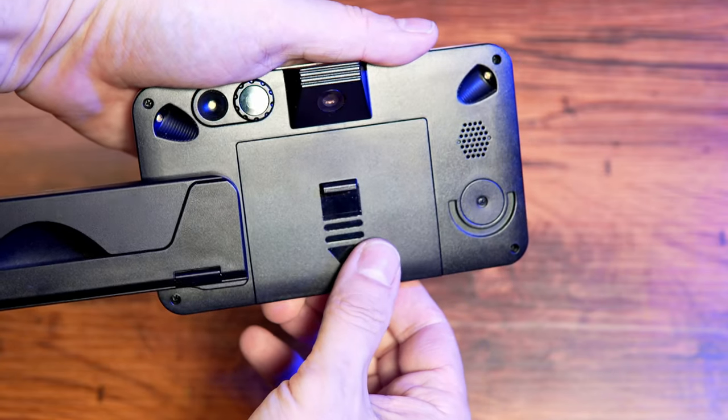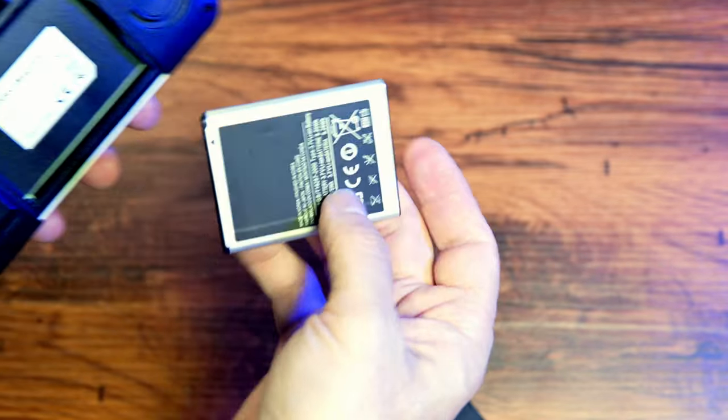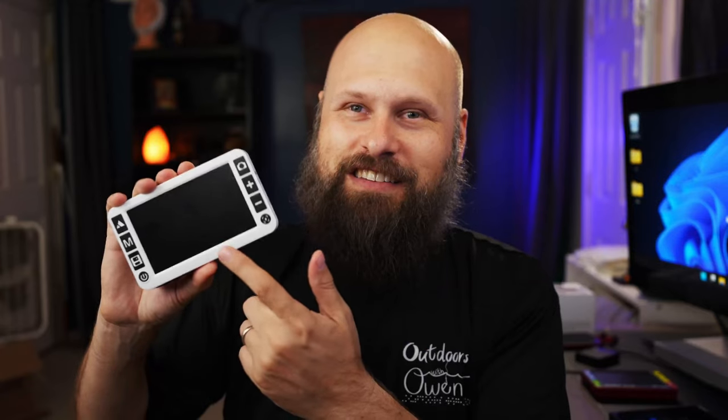It would also be great if the handle extended past 180 degrees so that left-handed users could hold it at a 45-degree angle, but that's unfortunately pretty common in most handheld video magnifiers. It's great to see all the different color filters and the ability to record a label or message for your freeze frames. One thing I really love is the removable battery — with any small electronics, the battery is usually the first thing to go, so it's really cool that in a couple of years you can just purchase a new battery instead of buying a whole new device.